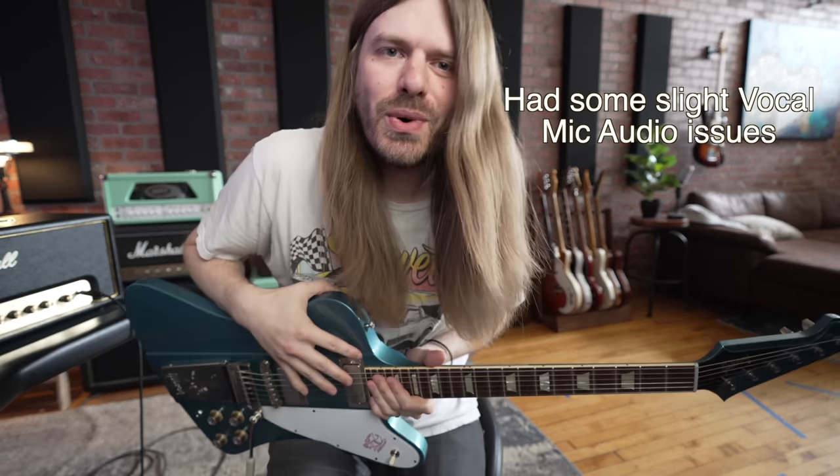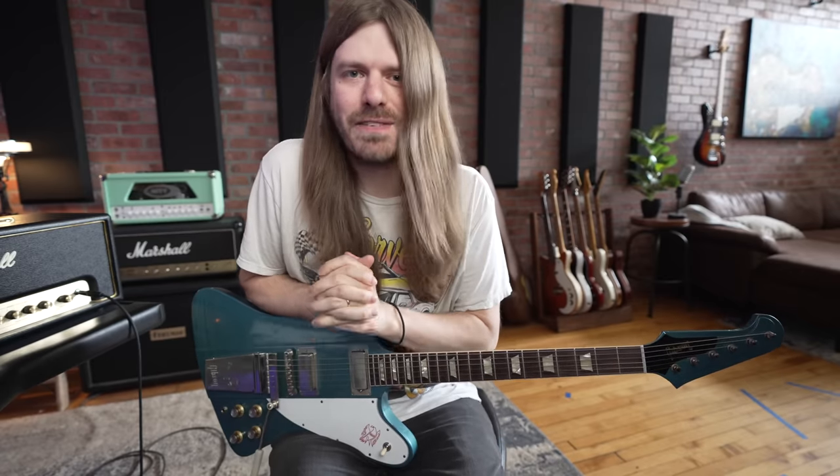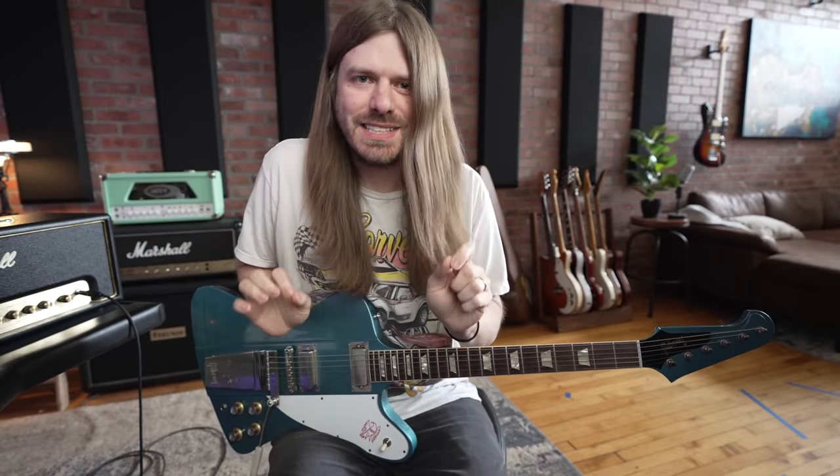Okay guys, we have a cool and fun video — let's get nerdy! Raise your hand if you're a Firebird fan, because this is a video I had to make while all these Firebirds are here. I have three Firebirds right now and we're going to compare them all.